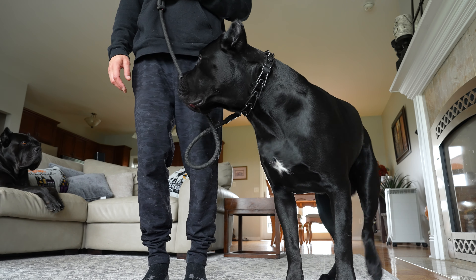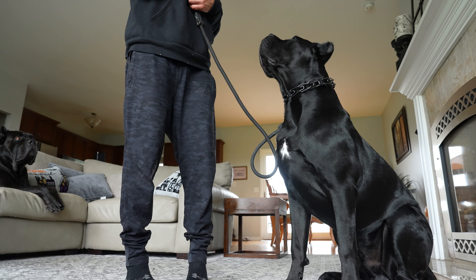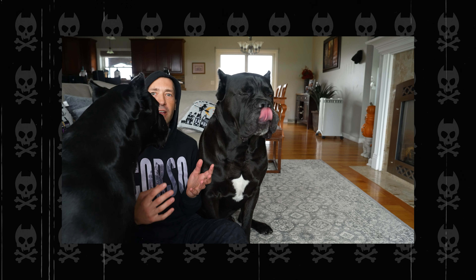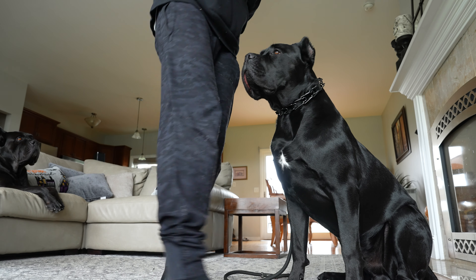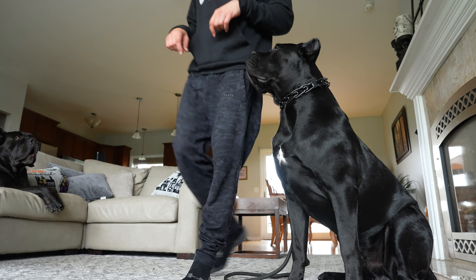Justice, sit. Good boy, Justice. Justice, stay. You can see he's making that eye contact with me. If you guys saw my last video on how to get eye contact from your dog — getting that eye contact from your dog is so important in your communication, your obedience work, their understanding of you and your understanding of them. Next step: I would drop the leash. Good stay. Continue that tight circle around him. Good stay, Justice.